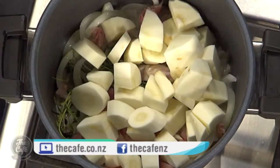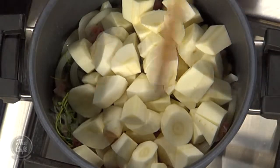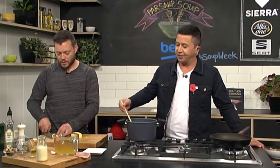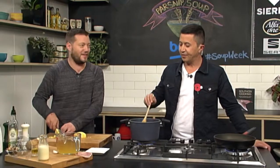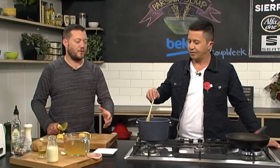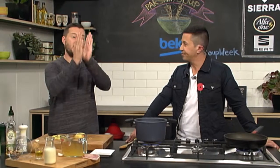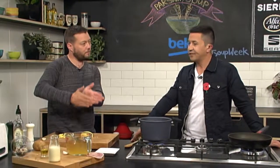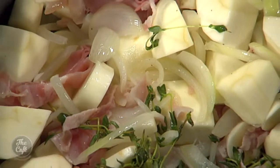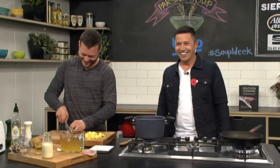Parsnips are going to go in now. It's always a good idea before you put your stock in to really cook it down a little bit — get all those flavours going. You don't want to get any colour on this though; just get it cooking and then we'll pop our stock on. On the topic of soup — what's the best way to freeze it? If you're going to make soup, do a double batch. Eat it for dinner, eat it for lunch the next day, then cool it down before you put it in snap-lock bags, seal it, and freeze it standing up. Then you can lay them flat and pack them down.